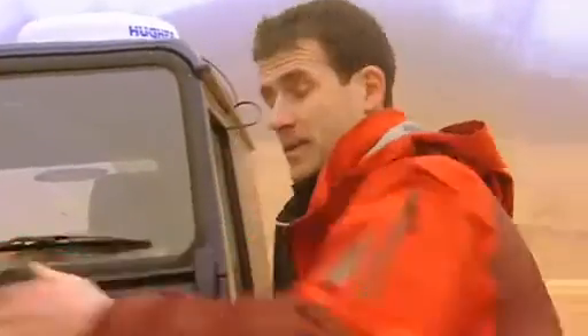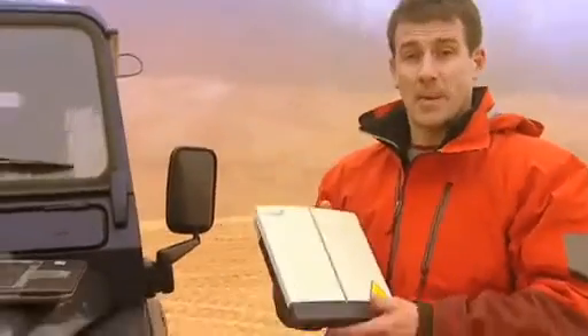Essentially what it is, is a satellite terminal that you connect to your laptop. As you can see, it's very compact. This one weighs in at about a kilo, so it's not too heavy to carry in your pack. It's powered by a battery that you can see here, but if you're in a location where there is mains power, then of course you can plug it in.